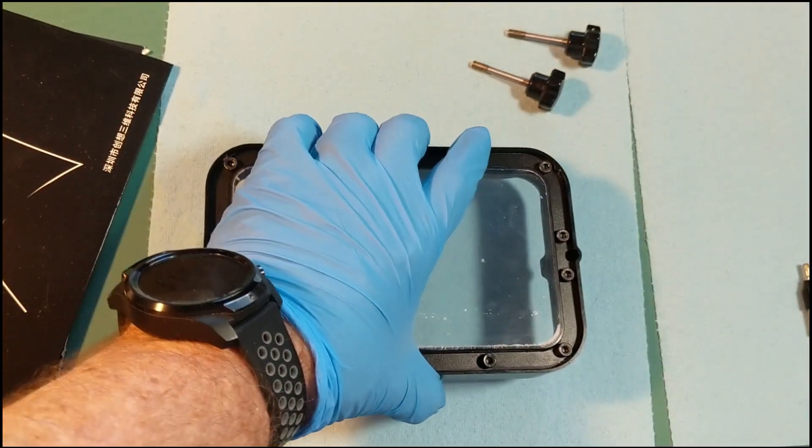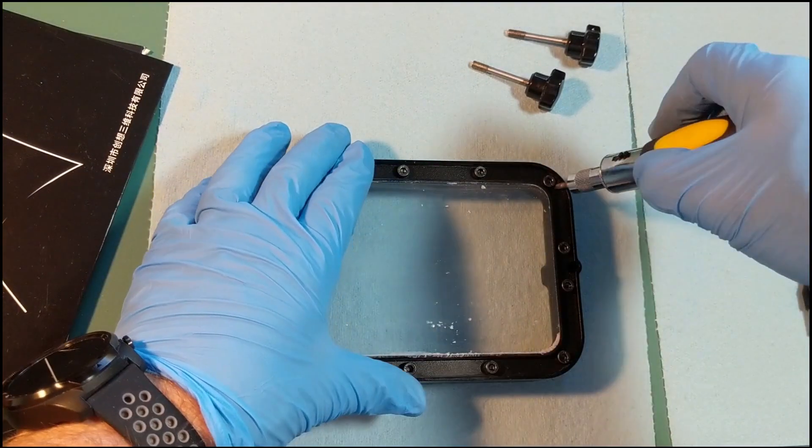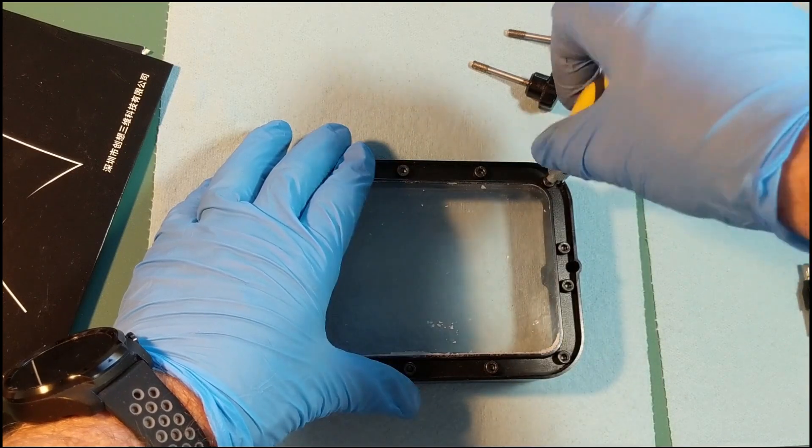Next, we are going to use our Allen keys and remove all of the screws from the bottom of the vat that are holding the FEP film in.